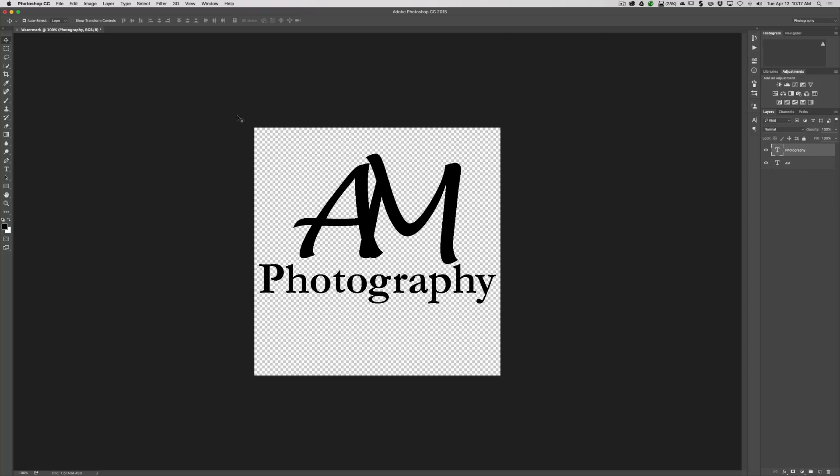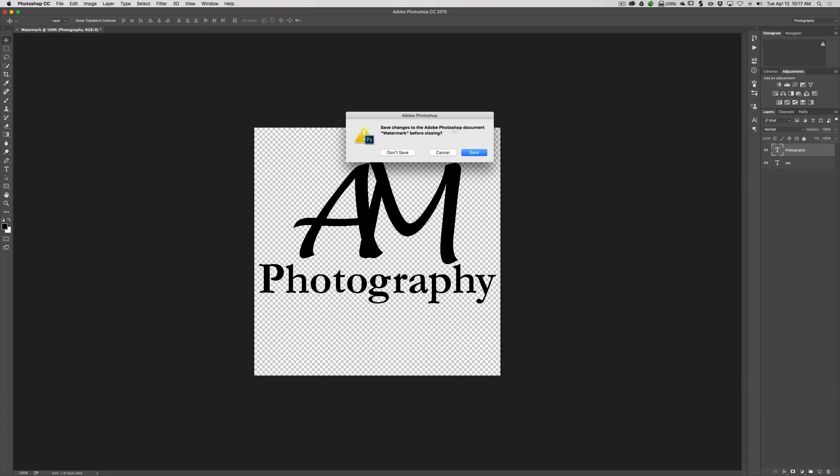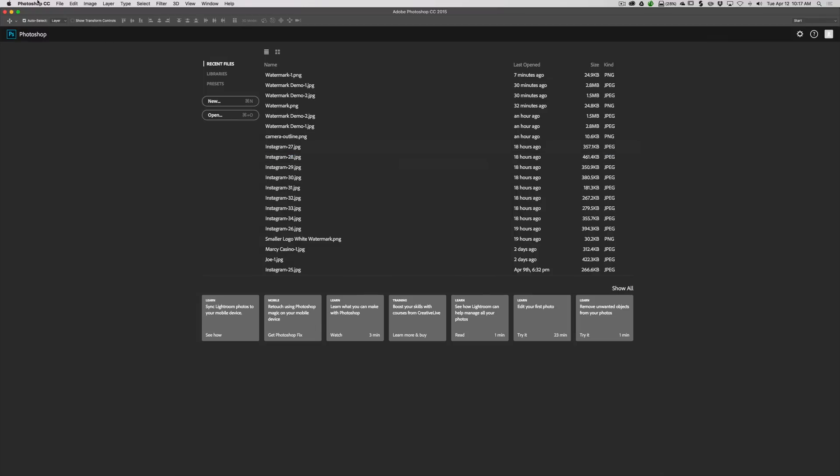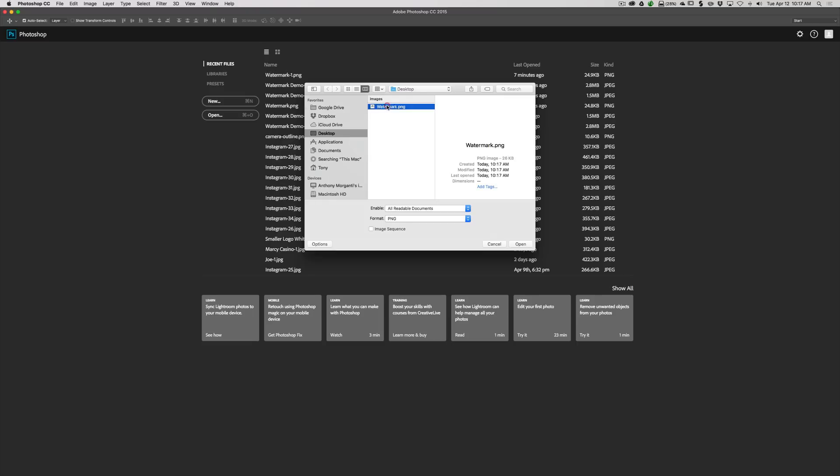If you want to save it as a Photoshop file as well, you can — that way you can come back and re-edit the lettering later. Personally I'm not going to, so I'll hit Command+W to close it. It's asking if I want to save it as a Photoshop document — I don't, so I'll click 'Don't Save.'